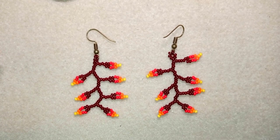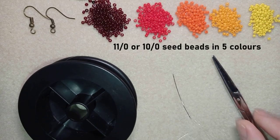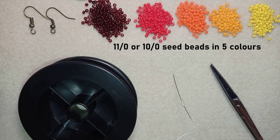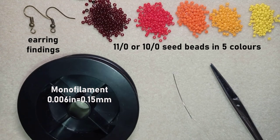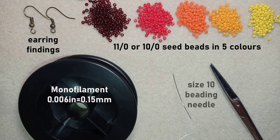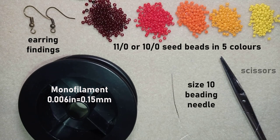Now starting with the list of materials. I'm using five colors of size 11/0 seed beads — or you could use 10/0. Here I use copper-colored earring findings, monofilament that is 0.006 inches or 0.15 millimeters. Don't use soft nylon thread for this work. And I'm using a size 10 beading needle and scissors.